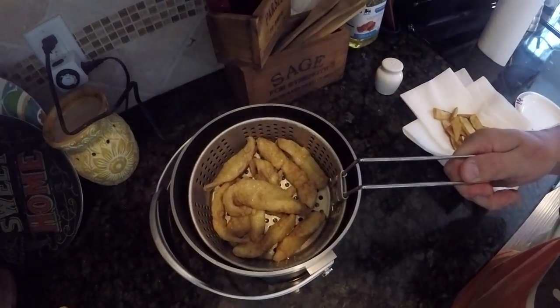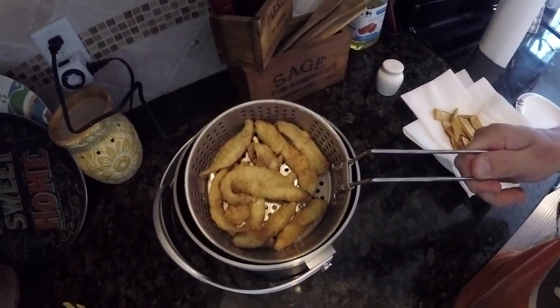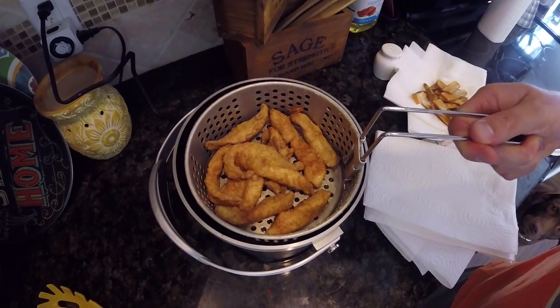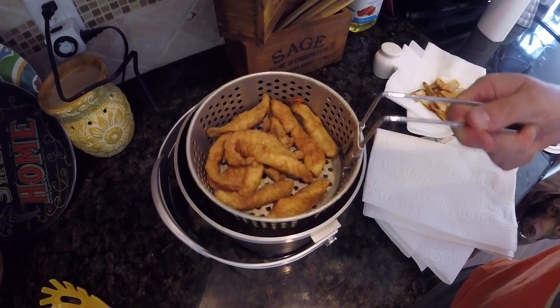Now the fish is done when it's golden brown. It's real close right now. That's probably okay, but I'm going to give it about another 45 seconds and that's going to be it. That, ladies and gentlemen, is perfection.